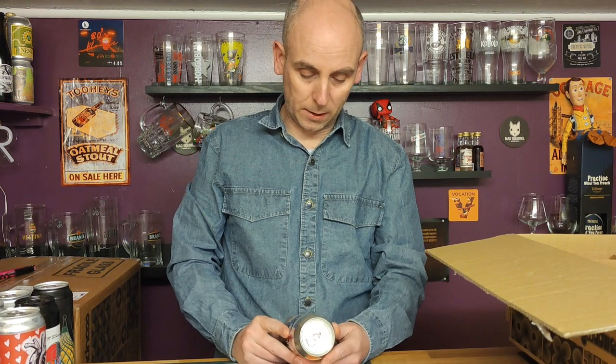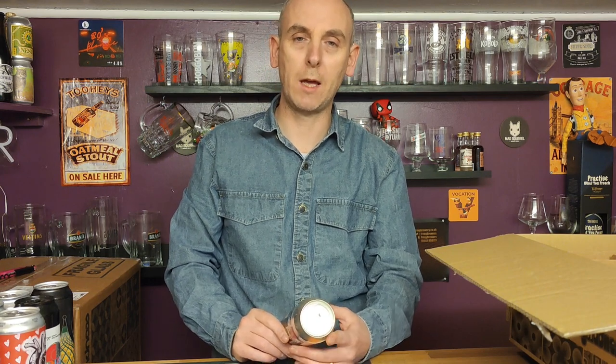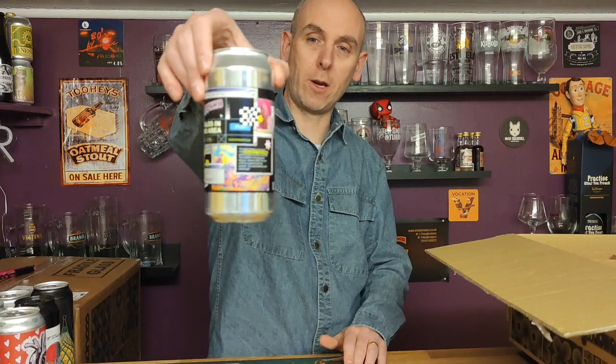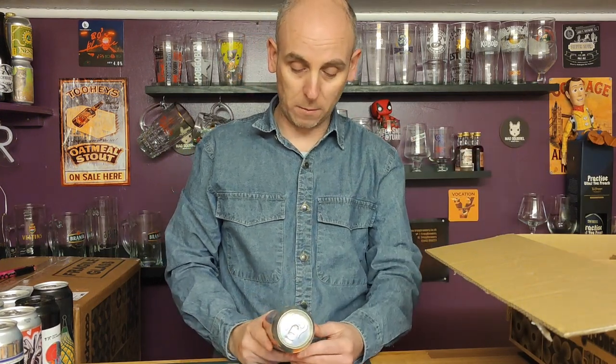This is from Neon Raptor — Singles in Your Area, a New England IPA coming in at seven point two percent ABV. Neon Raptor makes some pretty good beers, so I thought I'd give that one a go.